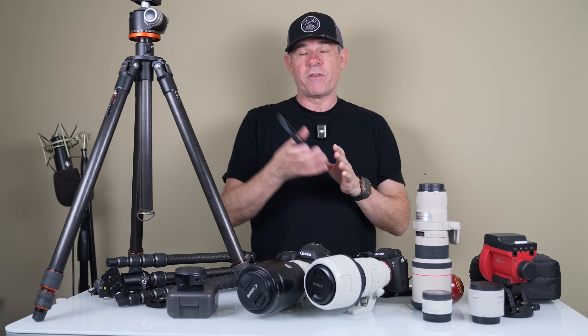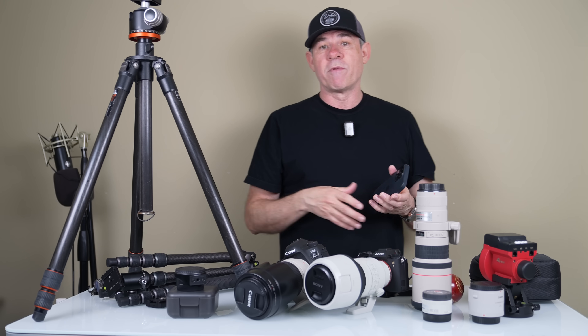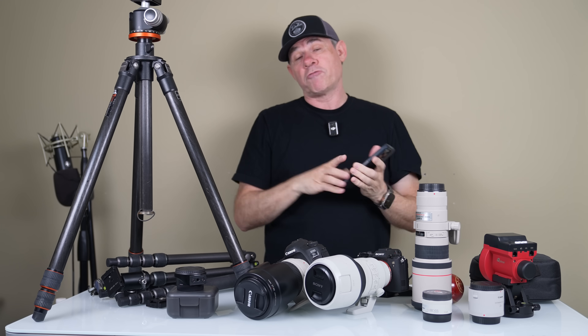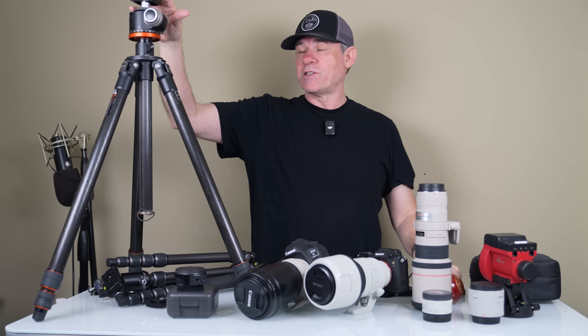You could be shooting with a smartphone, a DSLR camera, mirrorless camera, or whatever camera you want to use. Unless you're just doing casual shots with your phone, if you want to get better shots you're going to need a tripod. I have a couple of different configurations here.